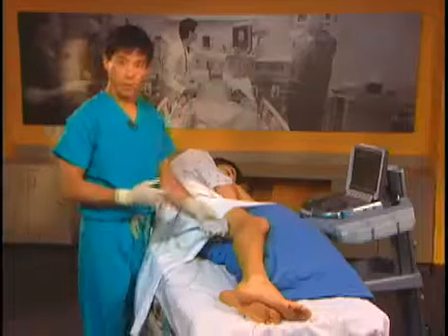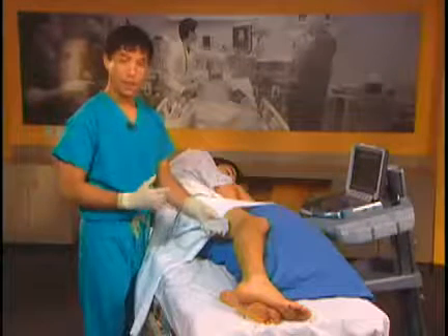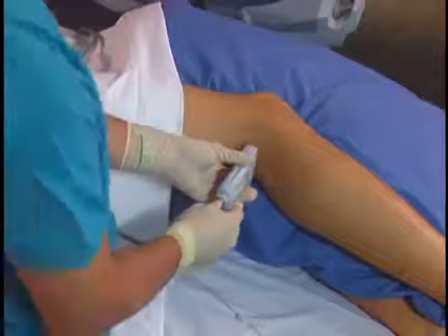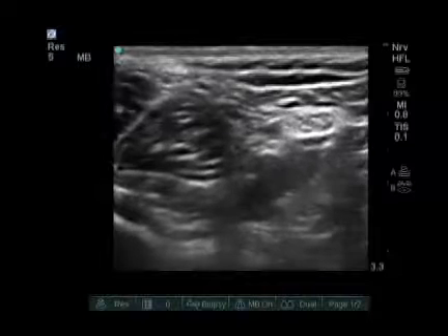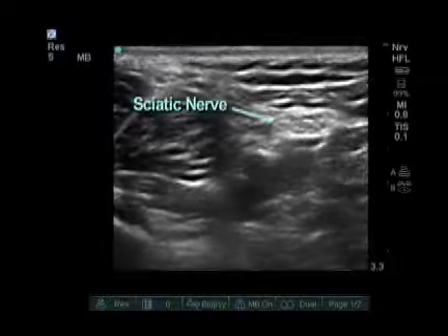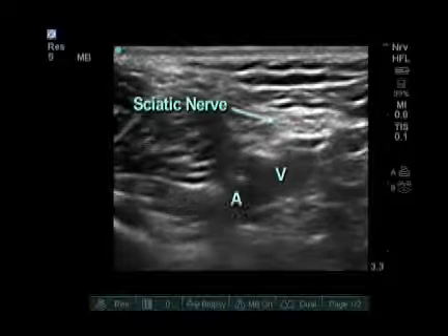To perform the popliteal sciatic nerve block we put the probe directly in the back of the knee. Placement of the probe in the back of the knee reveals the structure of the nerve, the vein, and the artery.